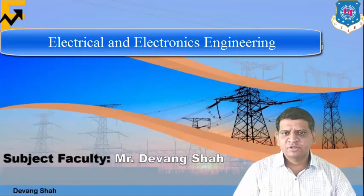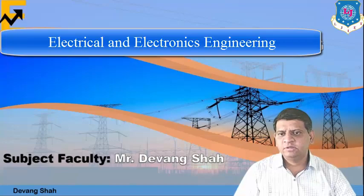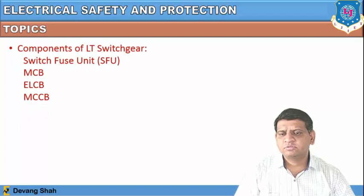Hello dear students, this is Devang Shah from LG Institute of Engineering and Technology. We are learning the subject Basic Electrical Engineering. In our last session we discussed electrical installation, wiring and safety. In today's session we are going to talk about safety precautions during electrical installation.